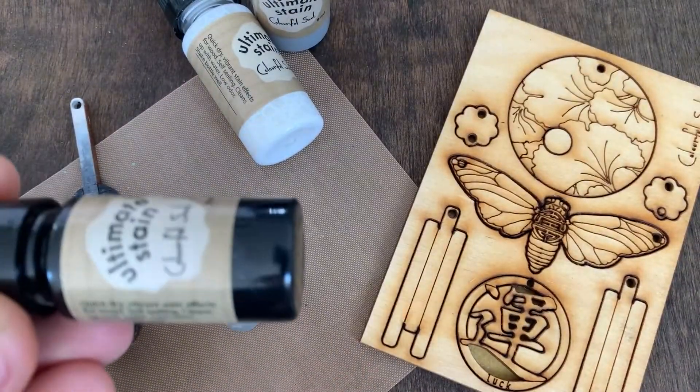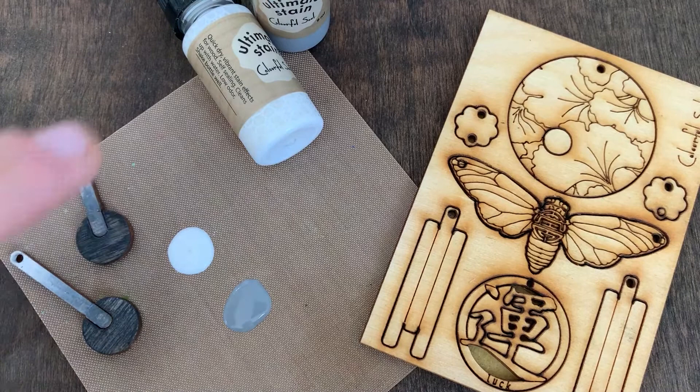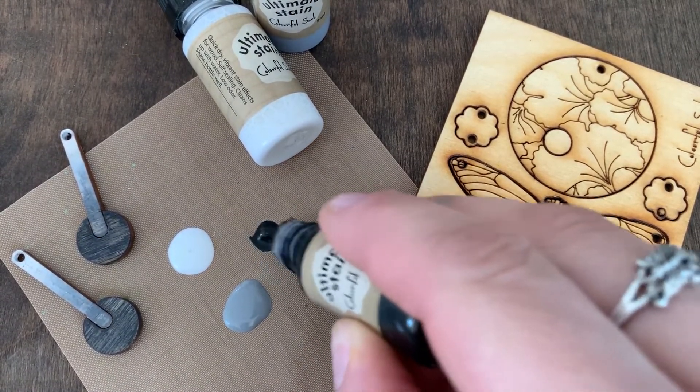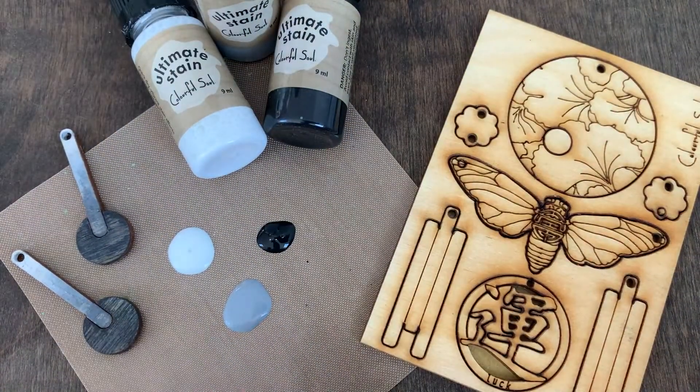Just like our Ultimate Paints, with the stains you're going to shake your bottle well. I have the White Wash and Weathered Gray already applied to a non-stick craft sheet surface. You could also use a painter's palette or something. And here I'm going to apply some of the Ebony to create a faded effect.